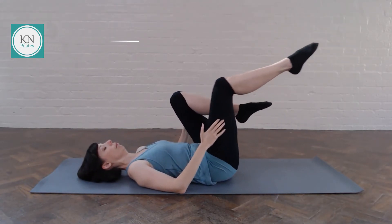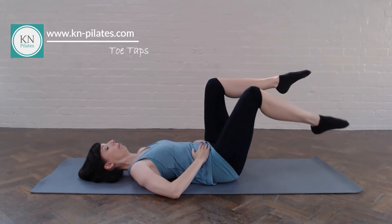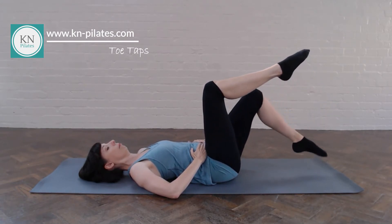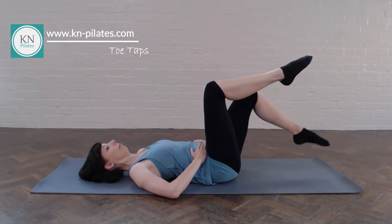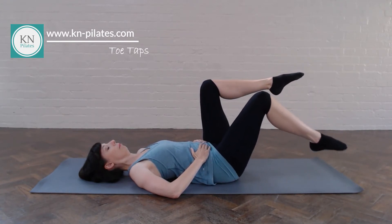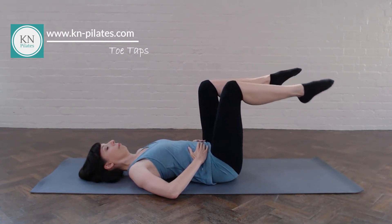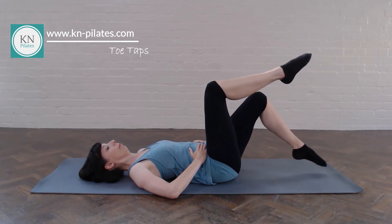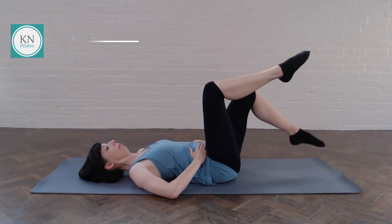Next we'll come into toe taps. Come back into table top here. Have your hands on your center for feedback. Breathe out to lower and in to return. As the leg lowers down, you want to draw the navel in, so you really want to feel that connection. And as you breathe in, breathe into your rib cage rather than your belly. Breathe out to lower, in to return. We just do ten of these. See if we can relax the shoulders. Keep the spine and pelvis still.